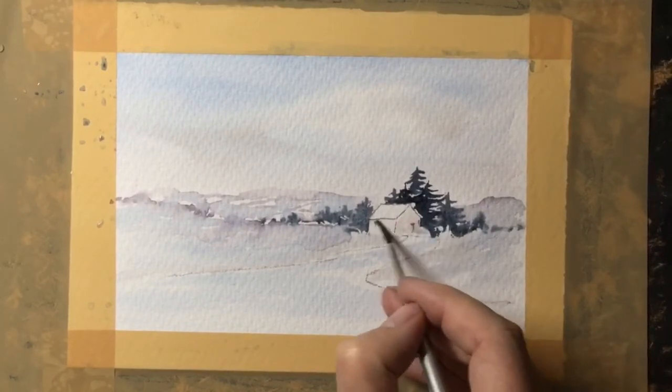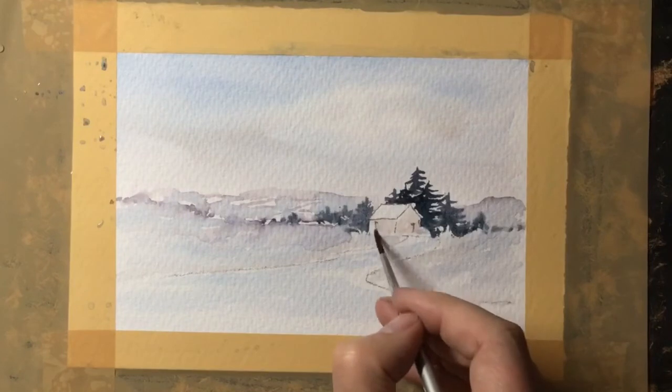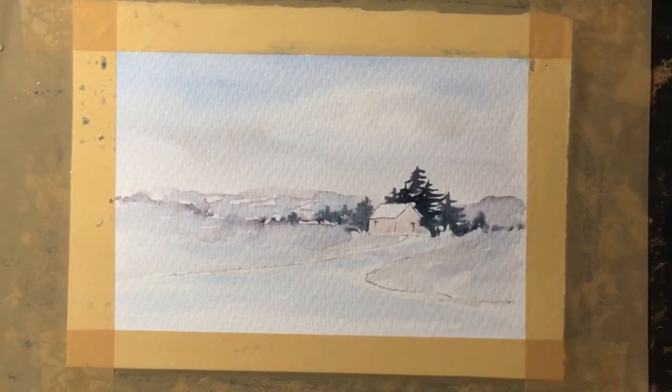I'm wetting the walls now with a very weak mix of the red paint. What I'll do then is take quite a strong mix and drop it into that water and let it spread around.